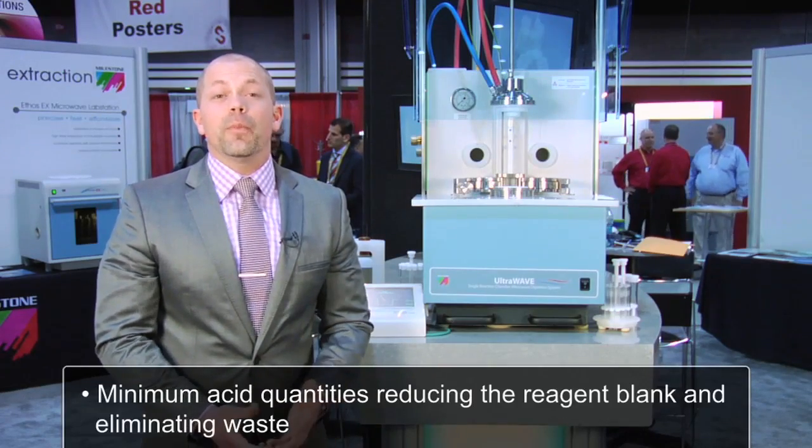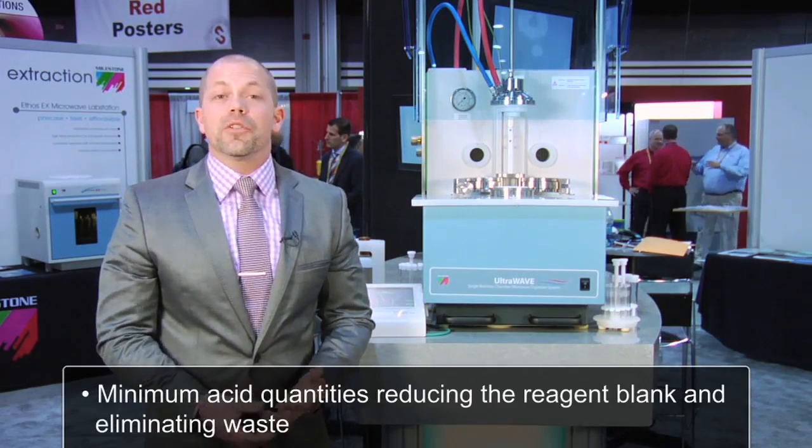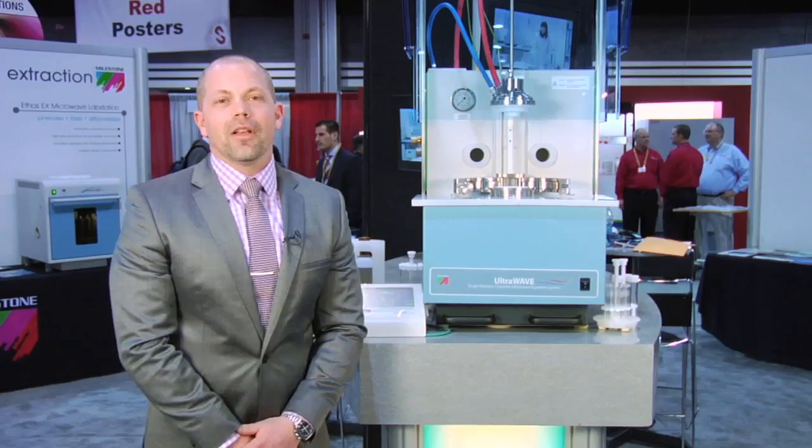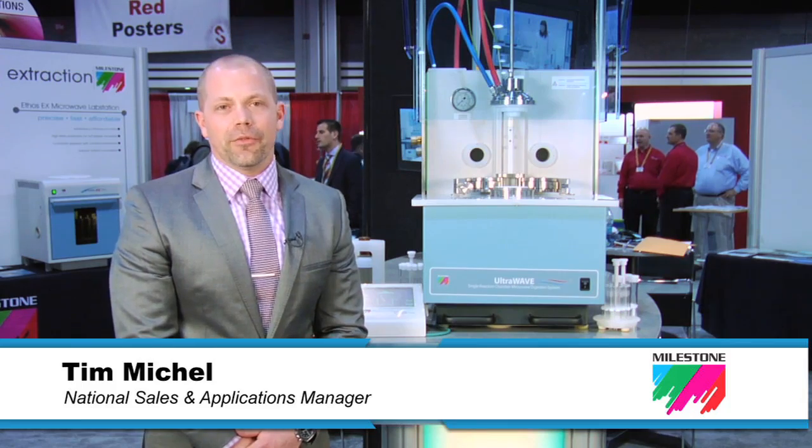In the UltraWave, we can use minimum acid quantities, which greatly reduces the reagent cost as well as eliminates waste. I'm Tim Michael from Milestone. Thanks very much for your attention.